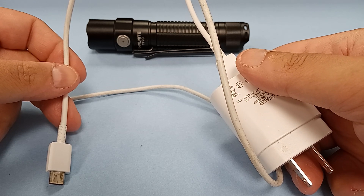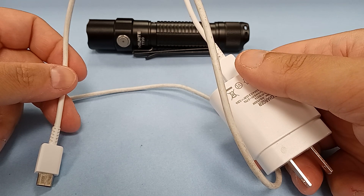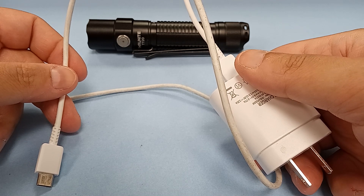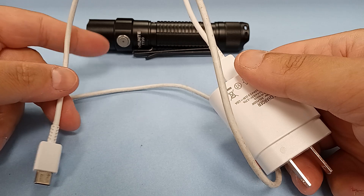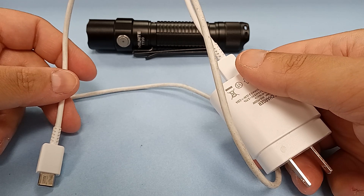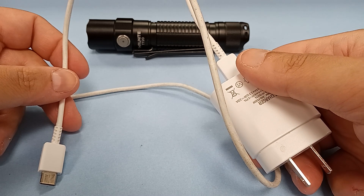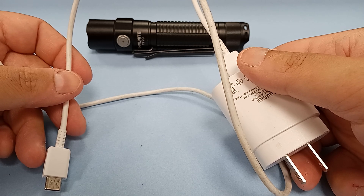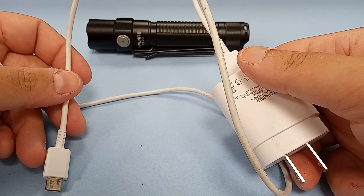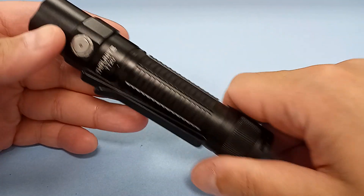All I'm thinking is someone might get this as a gift or they buy it for themselves. It's the only flashlight they have — which, by the way, is a bad idea. You should always have a backup, at least a small flashlight on your keychain. But imagine someone having one do-everything flashlight. The battery gets depleted, and they take their universal cord and plug, plug it in, and nothing. Yeah, I hate that — and I do mean hate.